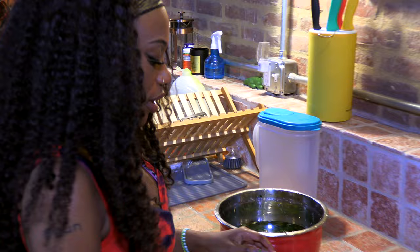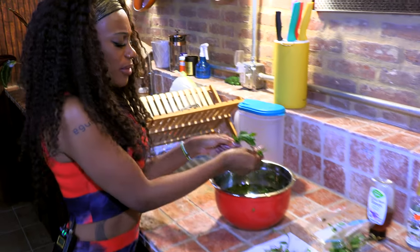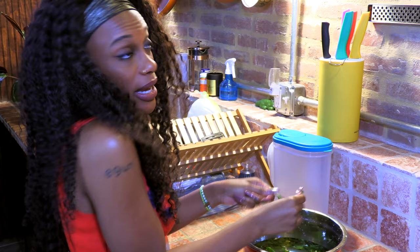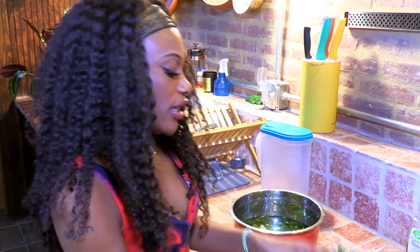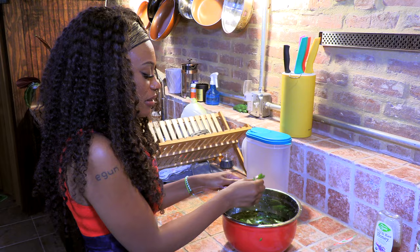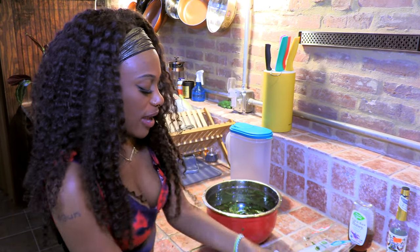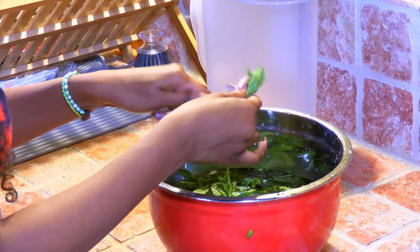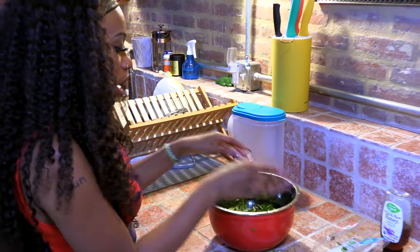Now the last herb we're going to use today is mint. Mint is one of my favorite herbs to use in a spiritual bath — one, because it always makes the smell just pop, but also mint is good for so many different things. When we think about mint, we use it to refresh our breath and to clean — so that same energy is what this plant carries. It's refreshing our spirits, cleansing our spirits, removing any spiritual toxins from our bodies. Let's use all the mint.